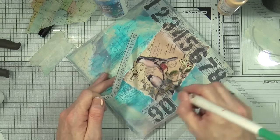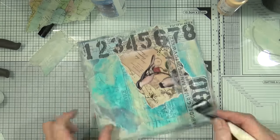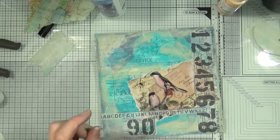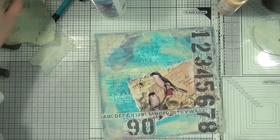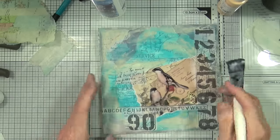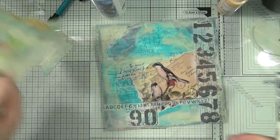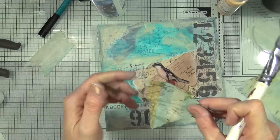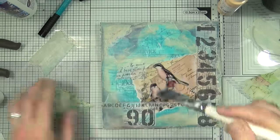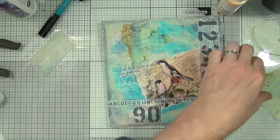Apart from the numbers, I also trimmed out some of the alphabet strips from the tissue wrap because I thought they'd make a nice addition. I'll stick down another little piece of script on the page too. Then I'm going to grab some more tissue from my collection — this one is a map tissue from Paperchase. I'm going to tear some strips of that and add them to the page. The blue was starting to be a bit too prominent, so I wanted to add something with a lighter tone. The map tissue fits quite well — it has a little bit of blue and also a little bit of that cream color.